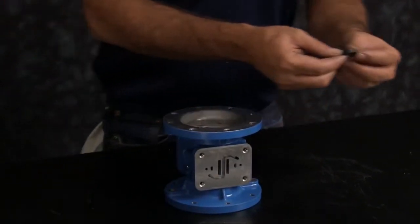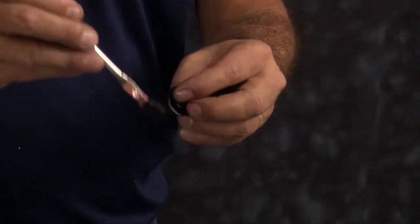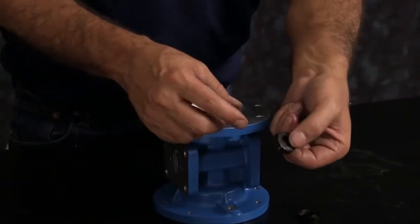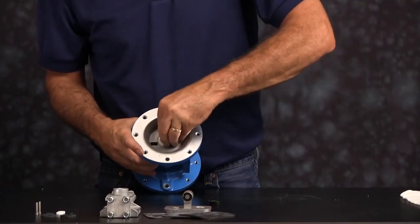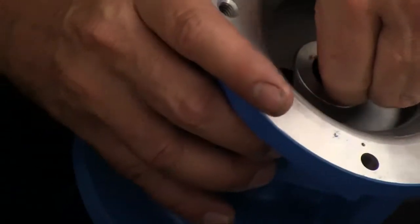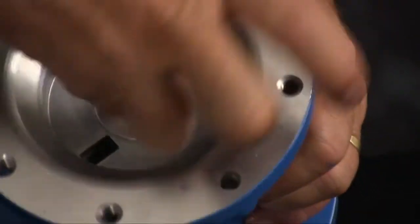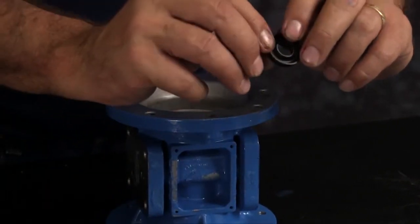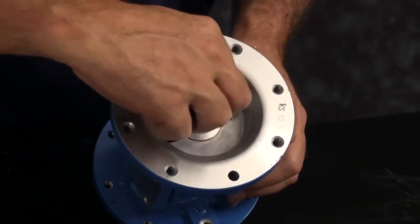First we're going to install our U-cup seals. Apply a light amount of grease to the U-cup seal — grease is applied to keep the items from catching, binding, or cutting while assembling components. Make sure you apply a little grease into the bore that the U-cup seal sits inside of. The U-cup seal has two faces: a flat face and an open face. The flat face goes in towards the center of the pump. Push it into the receiver port and work the U-cup seal in to make sure it's fully engaged all the way in the port. Do the same thing for the other side — the flat face goes towards the center of the intermediate.